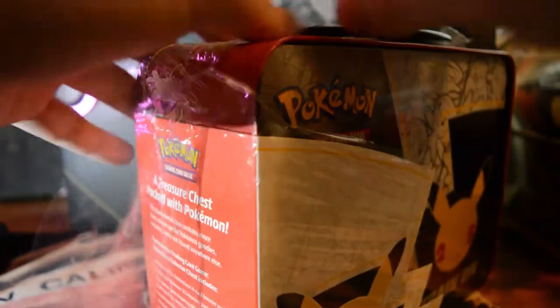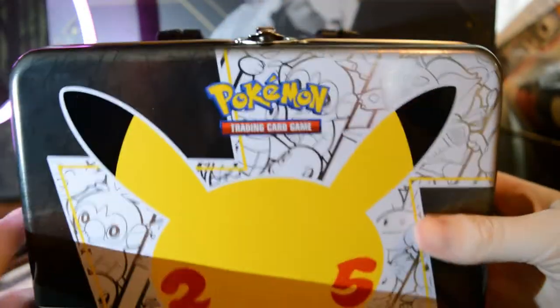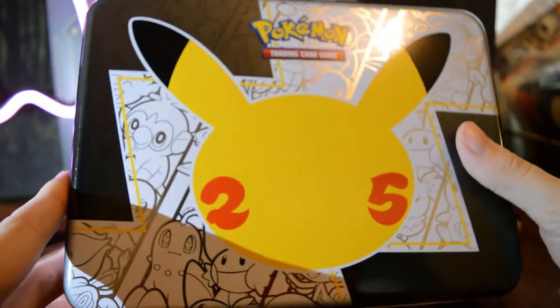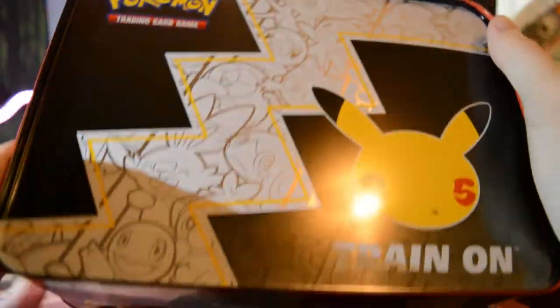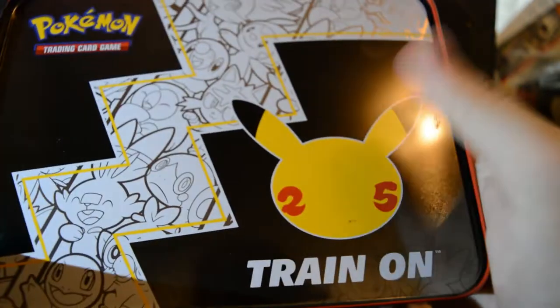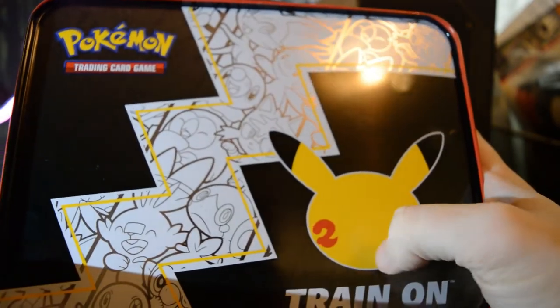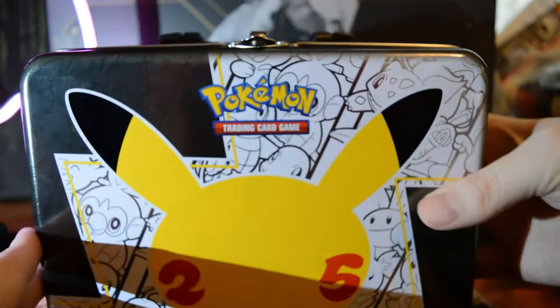Nothing like peeling some fresh plastic off of a lunchbox, right? This is a pretty snazzy lunchbox. I like the look of it. Celebrating 25 years of Pokemon Trading Card Game. Very fancy box. There's so much cool detail and stuff on it. Oh, I thought it was a dent, but it was just a smudge. Easy to clean up.